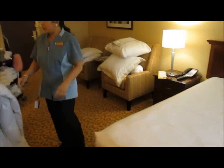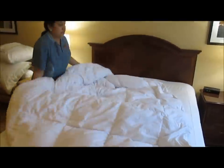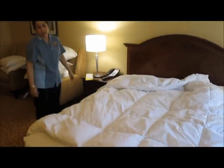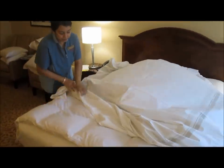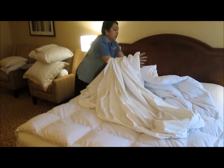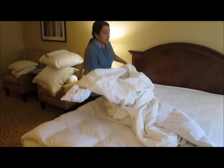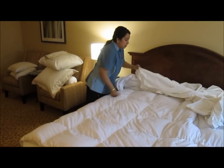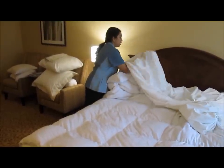And then go to the duvet. I'm doing this so that everybody is different and they do it their own way, but it depends on how important it is. So I go this way.